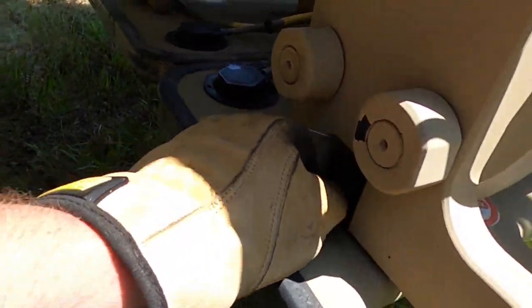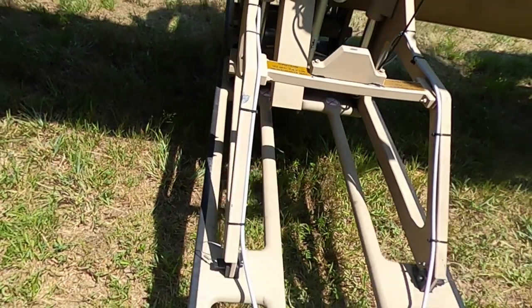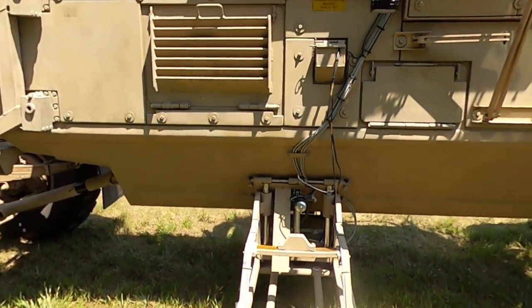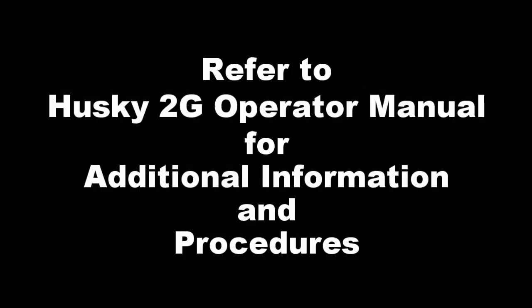Check the Husky 2G Operator Manual for additional information and procedures. Procedure 6: Check the Husky 2G Operator Manual for additional information. Procedure 7.